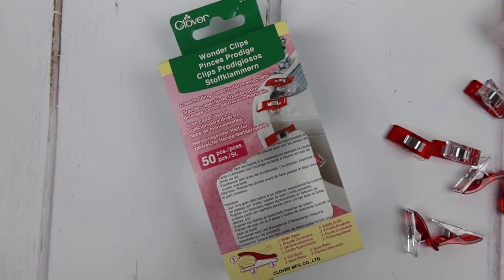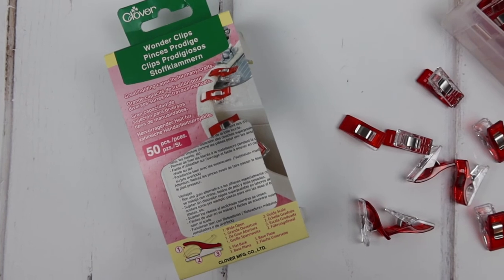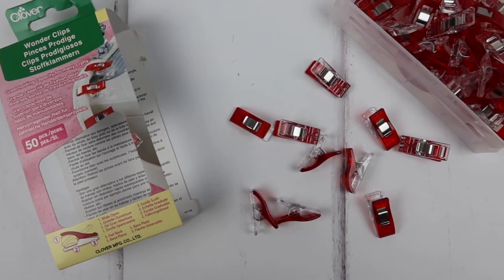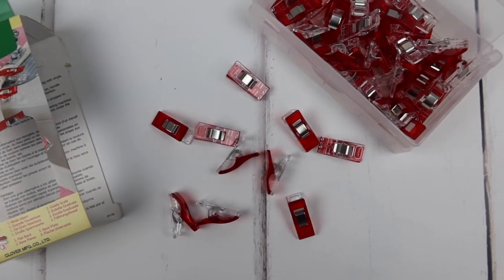One of my favourite features about these Wonder Clips is that they have a completely flat base. I sometimes do a little bit of patchwork in my spare time, and I really enjoy knowing that I can use clips instead of pins. I sometimes find that pins leave unsightly holes or nicks in the fabric, so using clips really helps me avoid those problems, and they are so much easier to use.